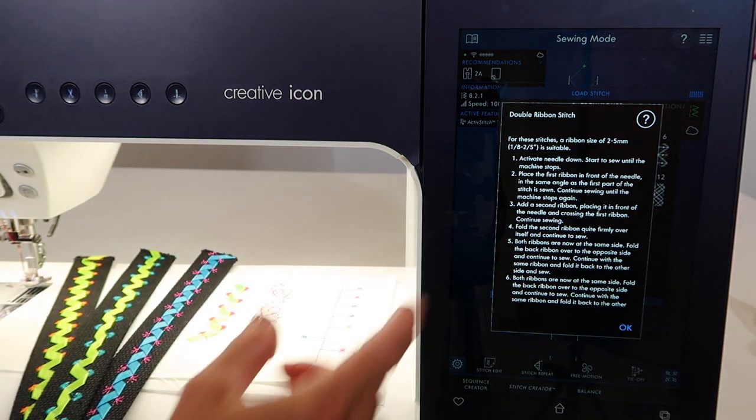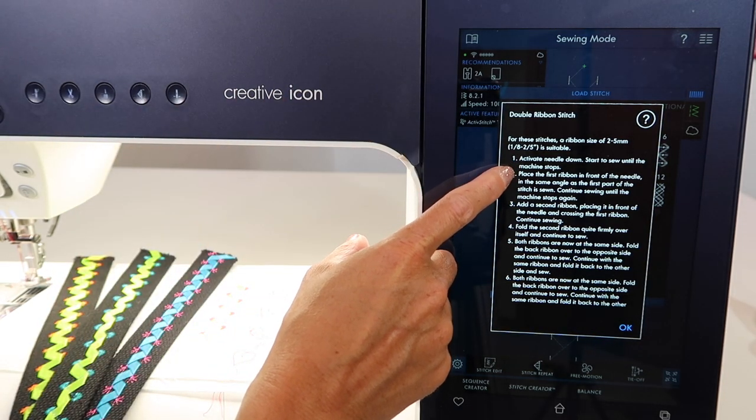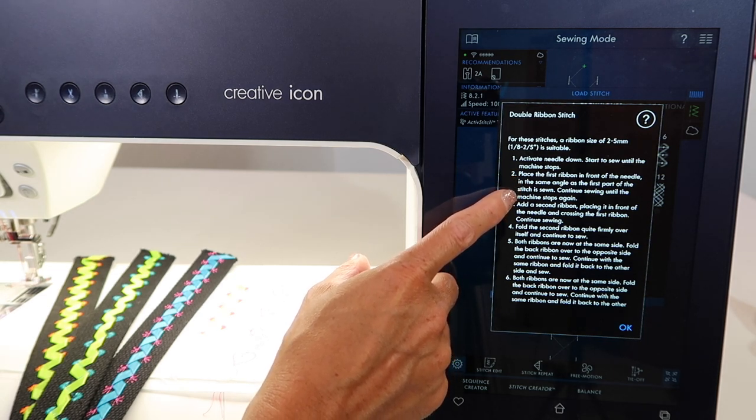This goes first, this goes second. We'll be activating the needle down button when we start. Start sewing until the machine stops, then place the first ribbon in front of the needle at the same angle as the first part of the stitch.